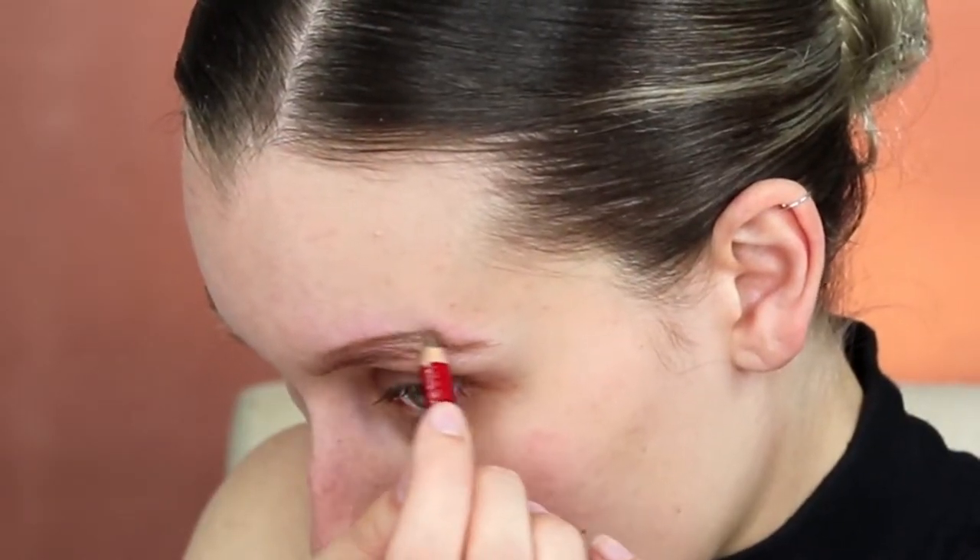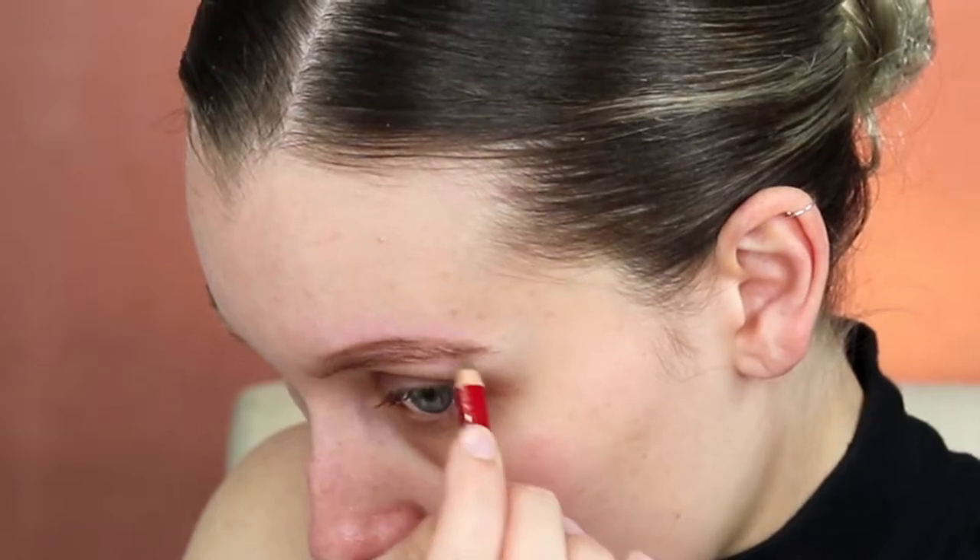First thing I'm doing is filling in my eyebrows lightly with the Maybelline Expert Brow pencil in the shade Blonde. Then brush it out with any spoolie just to make sure you're moving around all that product you placed so it doesn't get stuck in one area.